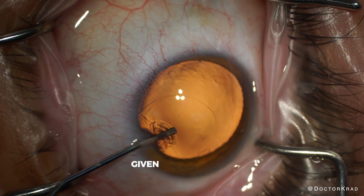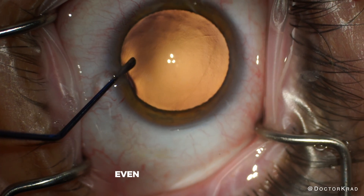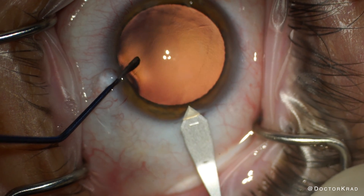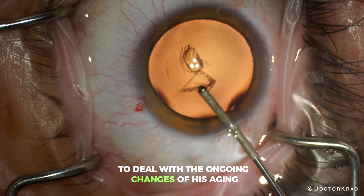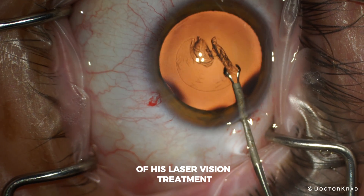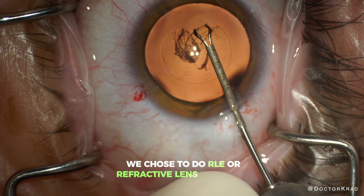LASIK was not my first choice given that he's both presbyopic and a high hyperope. Even if we performed LASIK and achieved a great result for him initially, within a few years he would probably need a laser touch-up or RLE to deal with the ongoing changes of his aging natural lens, as well as the regression of his laser vision treatment. Therefore, we chose to do RLE, or refractive lens exchange, for him.